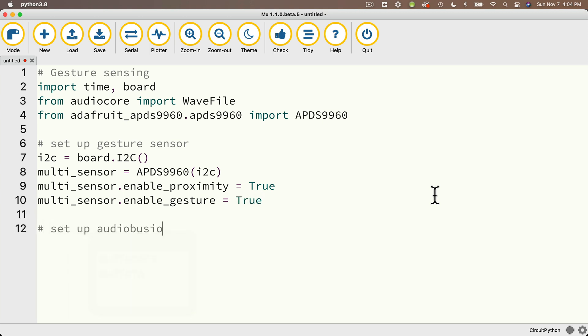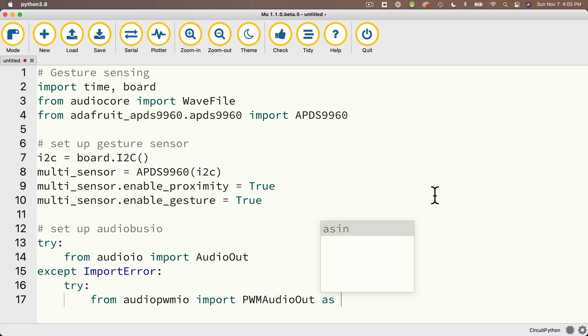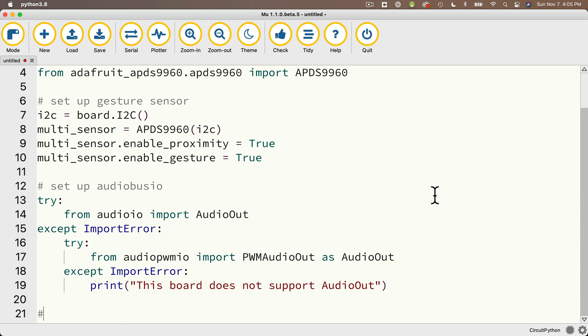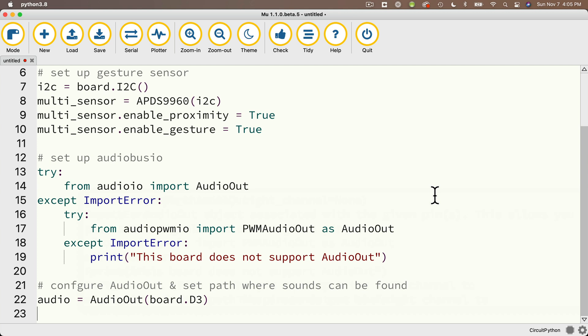Then I'm going to set up audio out — remember, we covered this in earlier lessons. Some boards support audioio, while others support audiopwmio. This chunk of code works on either board type: try from audioio import AudioOut; except ImportError: try from audiopwmio import PWMAudioOut as AudioOut; except ImportError: print 'This board does not support audio out.' Then configure audio out and set the path where sounds can be found. Create a variable called audio set equal to AudioOut passing in board.D3 — that's the pin where I have the tip of my audio out jack clipped. My path variable equals 'droids/' — remember the slash at the end to divide the folder name from the file name.